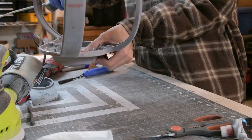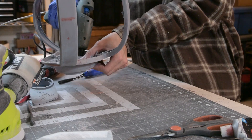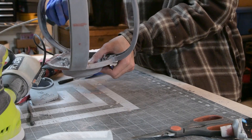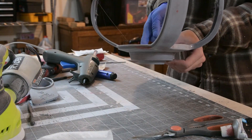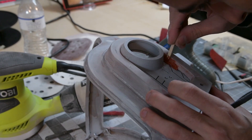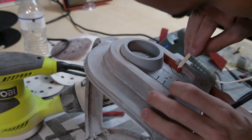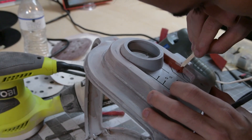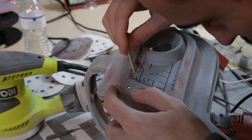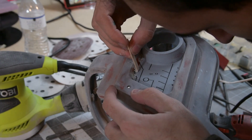I finished the ear cups off camera, but here I am gluing them into the helmet. I used a lot of hot glue. There's a little gap between the ear cups and the helmet, so I used spot putty to start filling that in. I ended up having to do 3 or 4 coats of it and I'm still not happy with it. I also used some Bondo because it's non-shrinking, unlike the spot putty — it's just harder to sand.